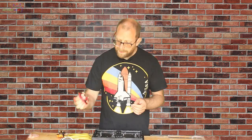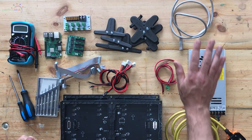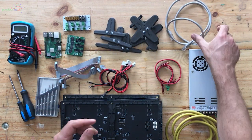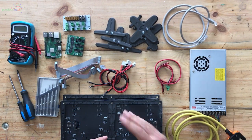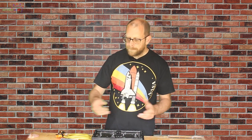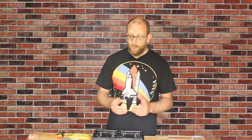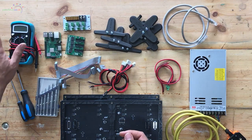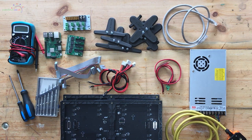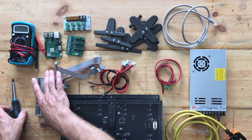We've also got the Meanwell power supply itself and a short ethernet cable. I'll be using a small hub to connect my laptop PC — which we'll use to configure FPP — and we'll plug both the laptop and the Pi into the hub to get it up and running. Once configured it can go on Wi-Fi, or you can run a long ethernet cable, or simply swap the SD card. The only tools we need are a multimeter to verify five volts and a few screwdrivers.